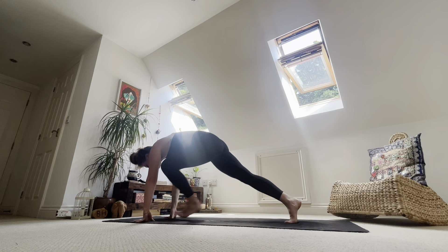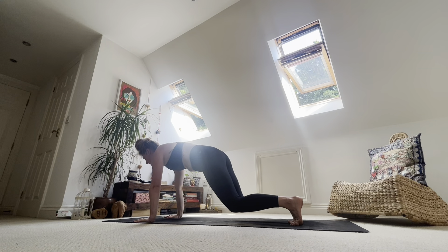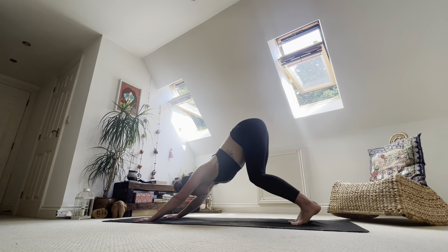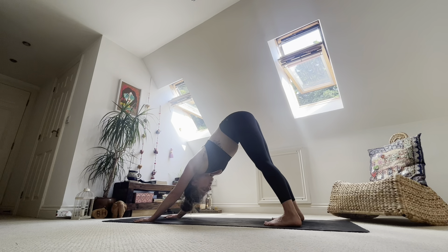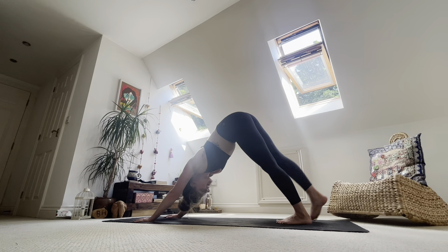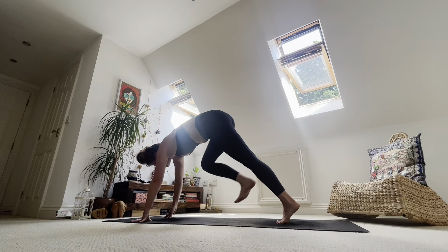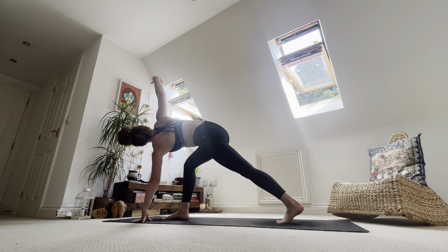Inhale, step back into a high plank. Exhale, drop knees — they float just off the ground. Find an inhale. Take an exhale. Find an inhale. Exhale to your downward facing dog. Take a breath back. Inhale, right toes to the sky. Exhale, step the foot between the hands. Maybe help it there. Inhale, right hand to the sky. Keep that back knee lifted this time.